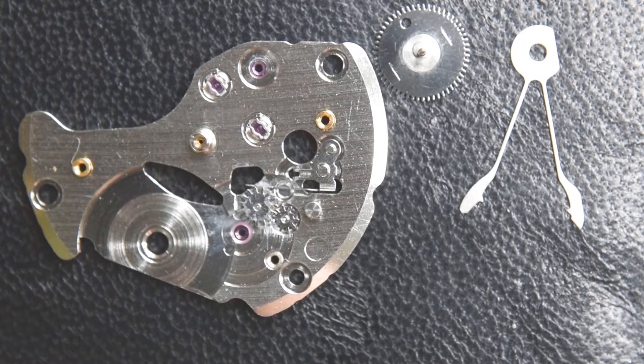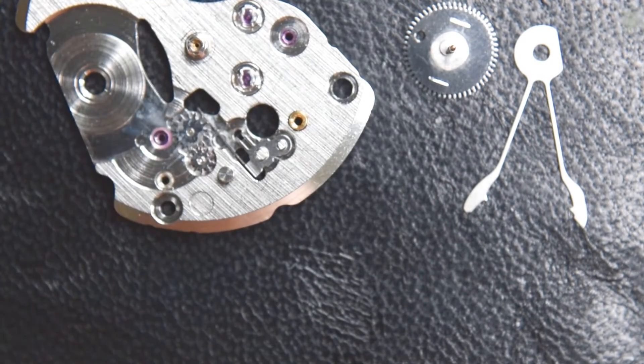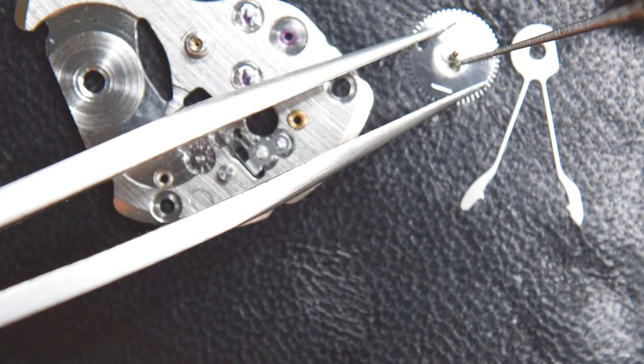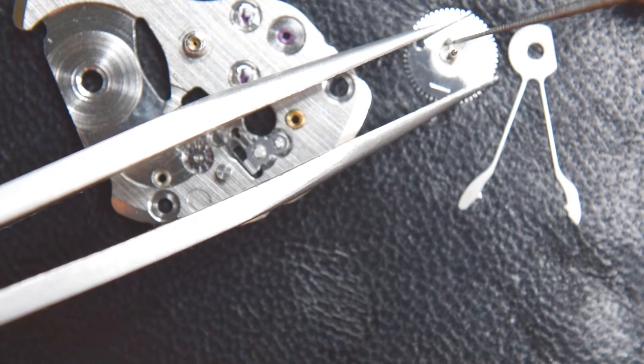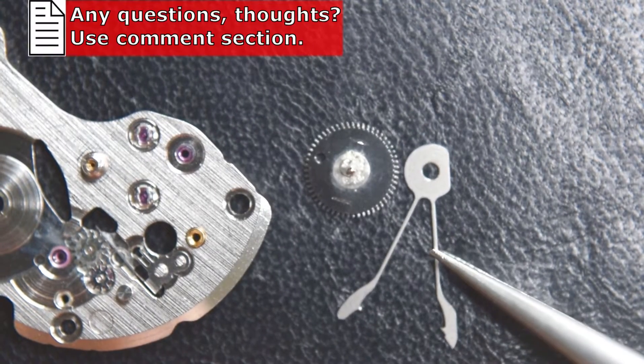Now the quite interesting winding mechanism of Seiko — it is quite famous and every Seiko fan knows it. It is quite unique, very simple, not too many parts, and very, very effective. Let's do this.